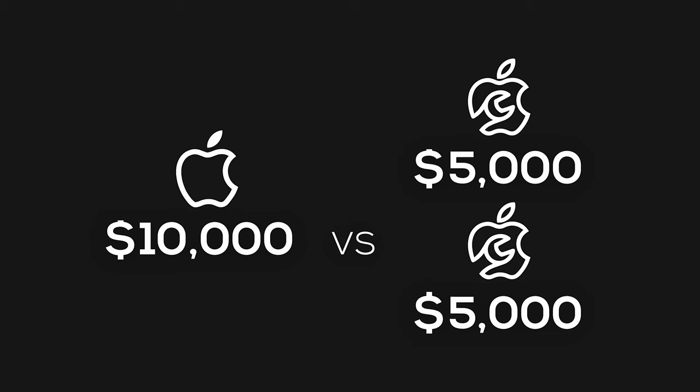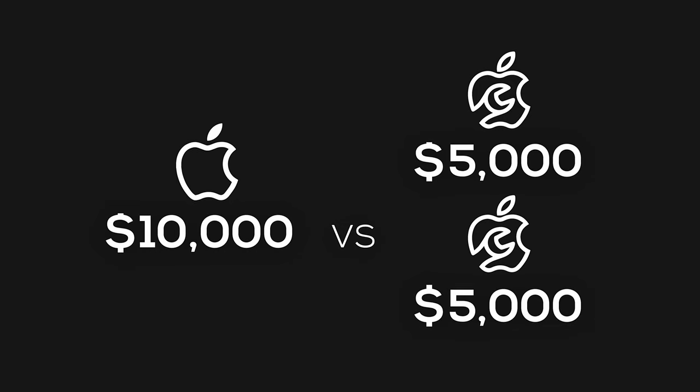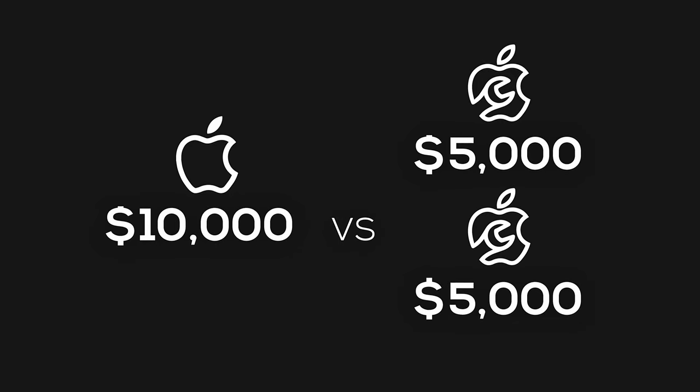Now the second question: Hack versus Mac. PC components are cheaper than Mac components — there's no argument there. So besides it being illegal to do a Hackintosh, and besides the fact that the Mac Pro was slightly faster in render times, why did we decide to pay $10,000 for one Mac Pro when we could have bought two $5,000 Hack Pros?